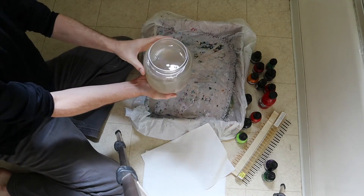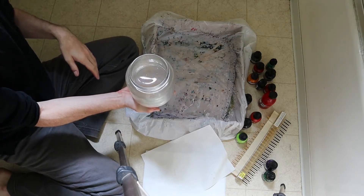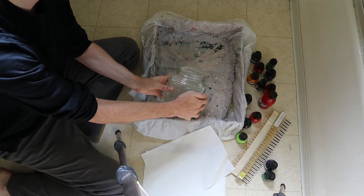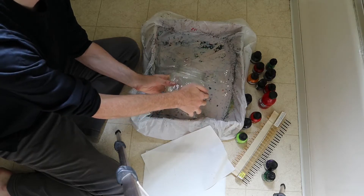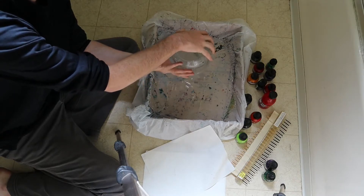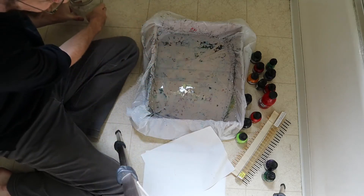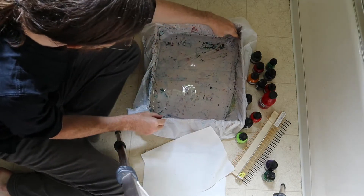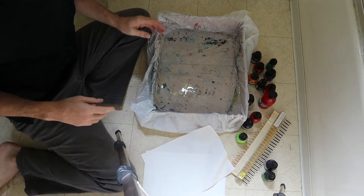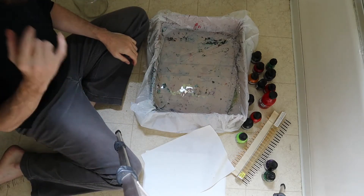Then I take the thickened water — this is the carrageenan I mixed up earlier and most of the lumps have dissolved, so now it's just a goopy fluid. You just fill the tank; it doesn't have to be very deep. This should be enough — it might've been nice to have a little bit more, but that's fine. Just get it full and even. Really you just need to be able to float one sheet of paper, so that's all that matters. Okay, that's the setup. Now comes the fun part.